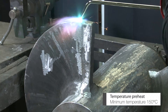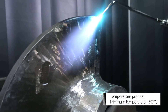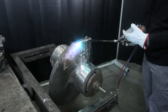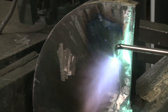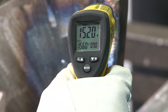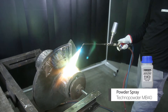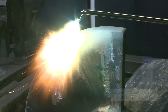Preheat the part to 150 degrees Celsius. Then powder spray using Techno powder MB40. Make sure the entire area is sprayed.